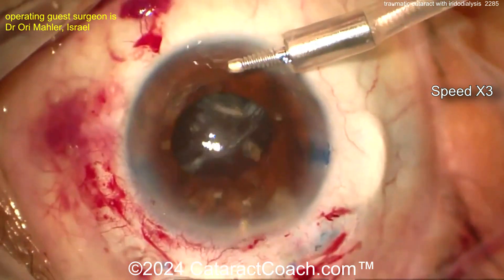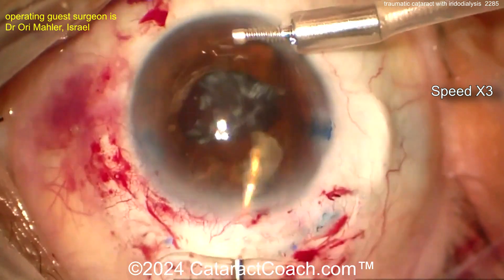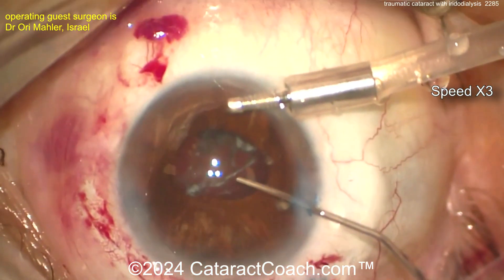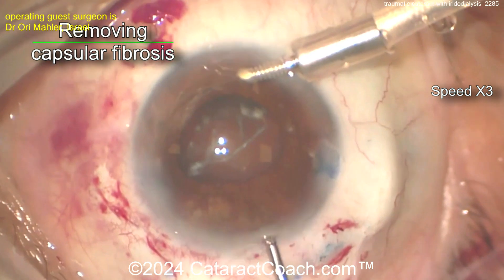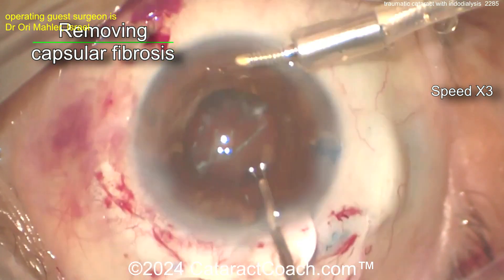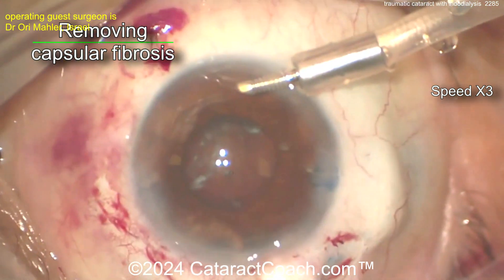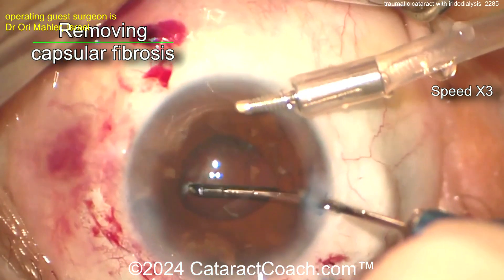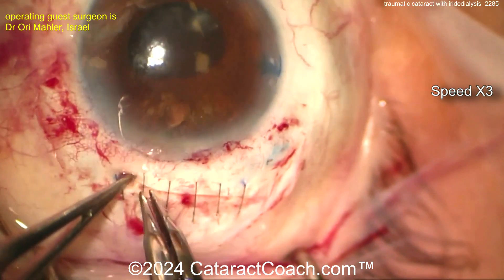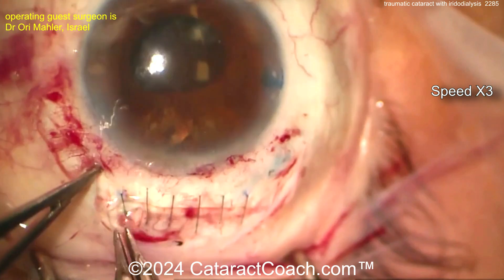Now clean this up, maybe wash out the rest of that lens material — perhaps a little bit of bimanual I/A. Let's see what's going on in the bag. Yeah, more fibrosis of this capsule. Trauma cases are tough; you just kind of never know what you end up with. And patients sometimes don't get the concept that you cannot undo trauma.